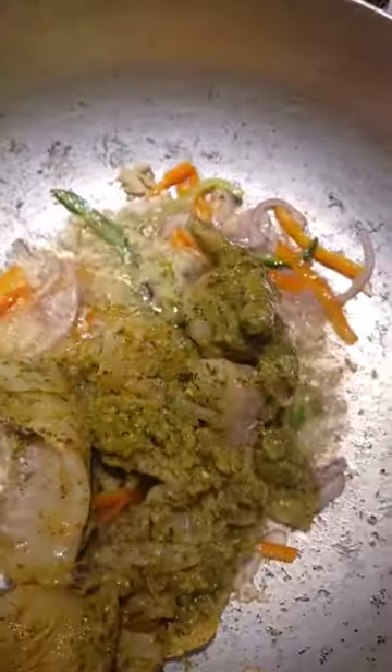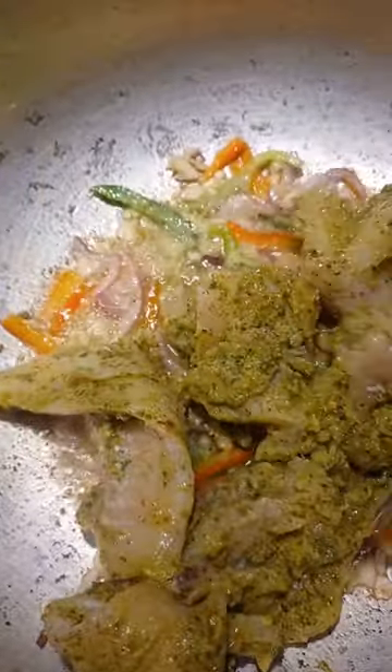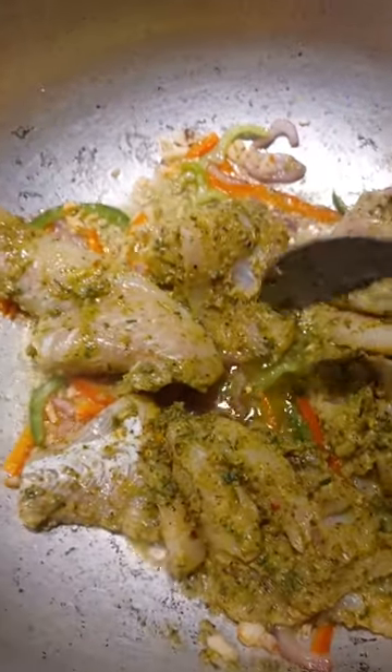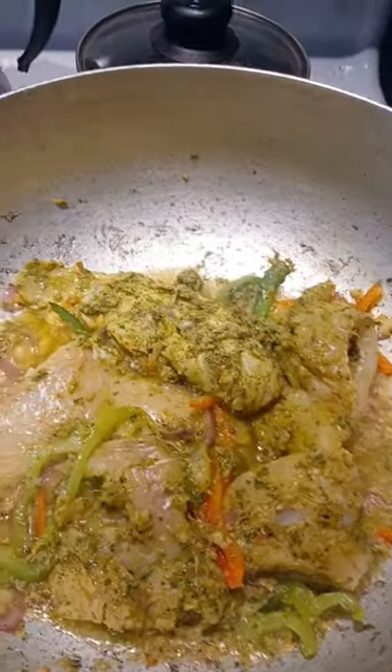We're seasoning up the fish with some adobo, oregano, pepper, and a few other spices. We're going to stir that up and make sure it starts cooking up nicely.